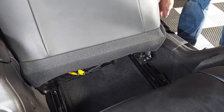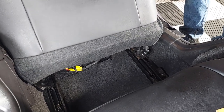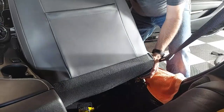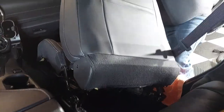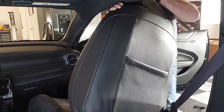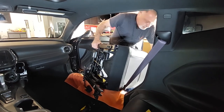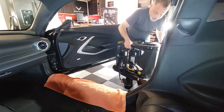You want to make sure you're careful not to scrape your threshold, so if you've got a towel or a blanket I would advise putting that down. You're just going to tilt the seat out, scoot it back, fold it — it's going to be kind of tight getting it out — and then kind of roll it out. Make sure you've got a little bit of room so you don't hit your car.